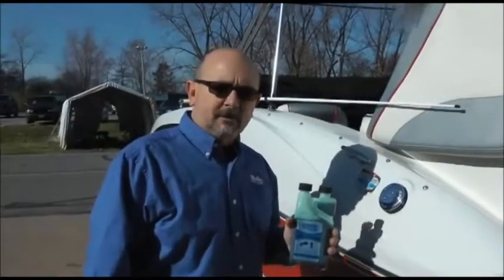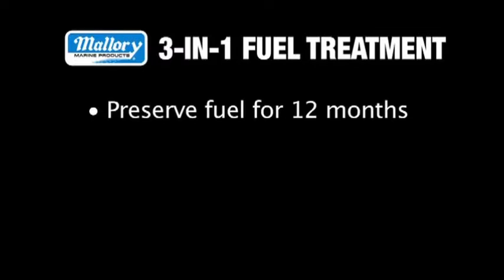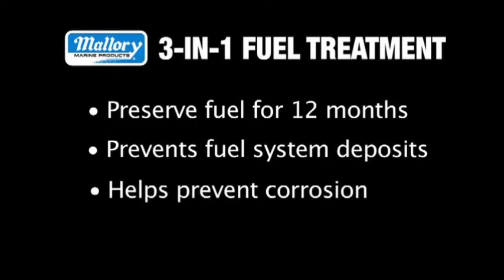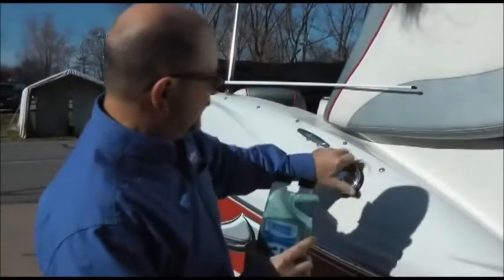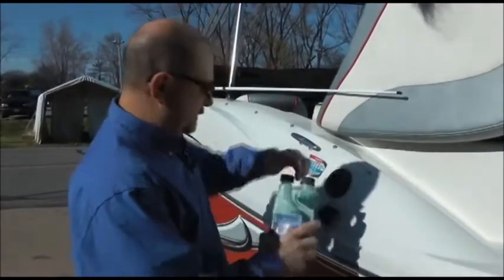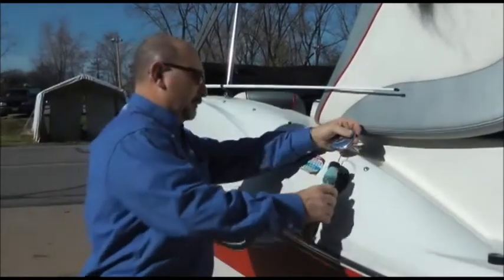The first step in our winterization process is to stabilize the fuel for long storage. I'm treating our fuel today with our 3-in-1 fuel treatment. It not only helps preserve the fuel for up to 12 months, but also prevents fuel system deposits and helps to prevent corrosion. We're using a half ounce to every gallon of fuel. All you do is open up the fuel system on the boat and pour it in.